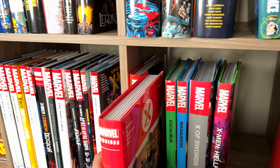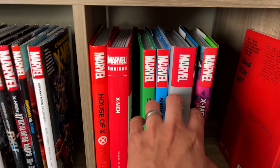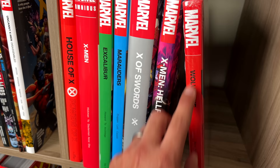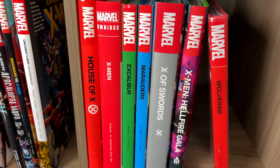This is the way they will look on your shelf. I'm going to put it right after House of X and right before all the other series and, of course, before X of Swords and Hellfire Gala. It is interesting that they went with this red spine, but it looks a little bit different than the Wolverine and the House and Powers of X hardcovers — it has a flatter tone to it.